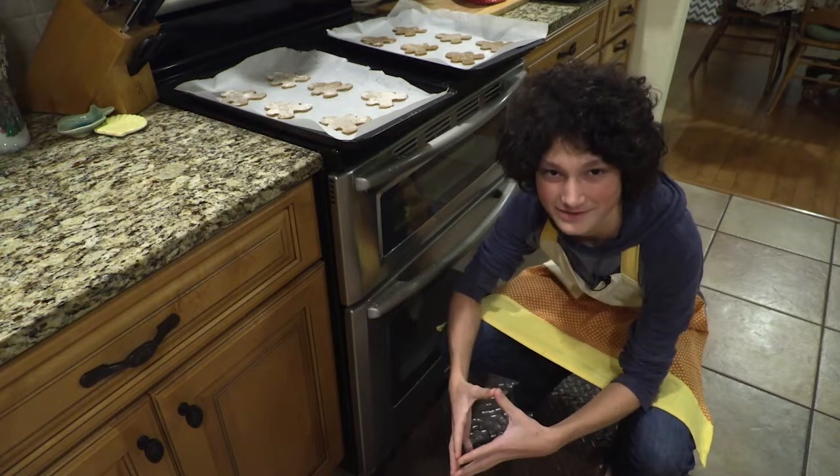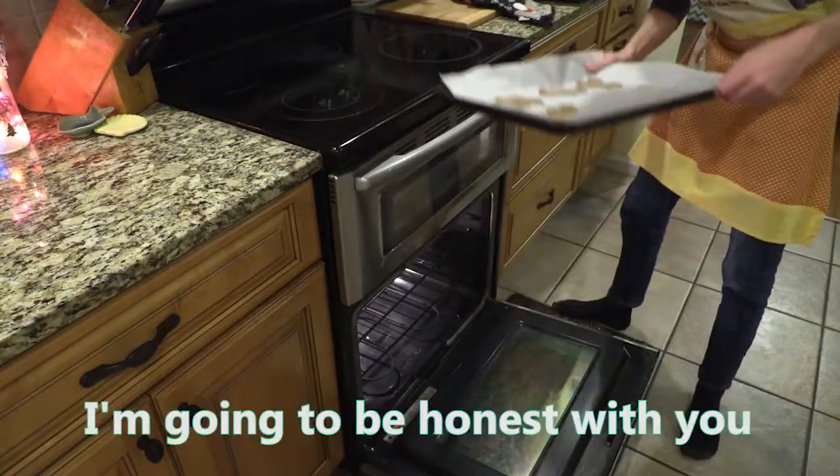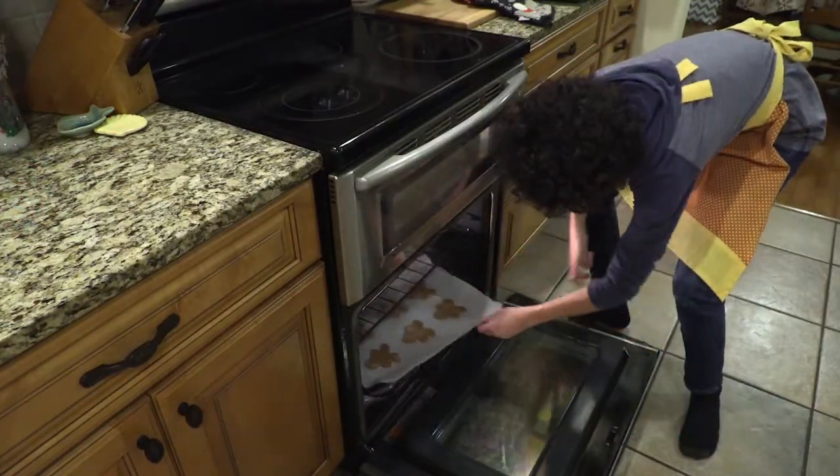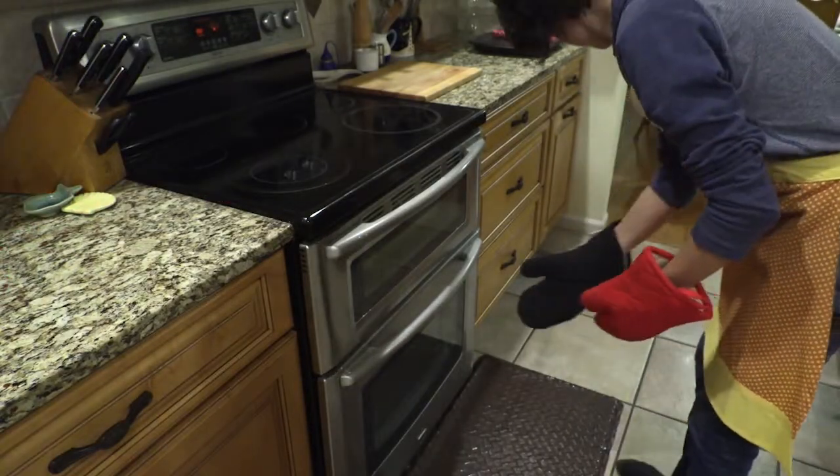And now that your oven is preheated to 350, you put the cookies in for 9 to 10 minutes. Let me be honest with you, I have no clue if we're doing this right. We're kind of just guessing at this point. Now, once your cookies are done, you take them out of the oven.